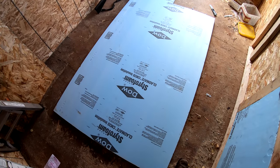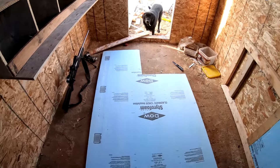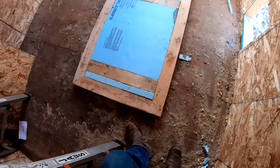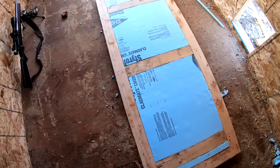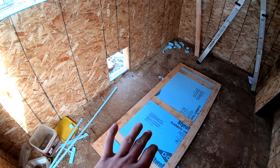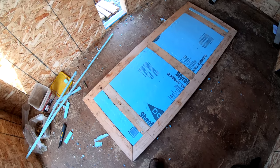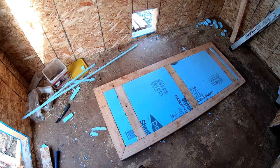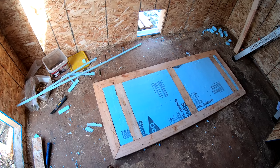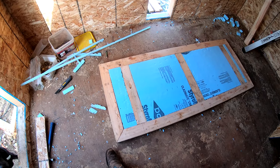That's looking pretty dandy. I got it in there with a nice snug fit — not so snug you really gotta beat on it to get it in there, but snug enough that it's never gonna go anywhere, especially sandwiched between two pieces of plywood. This is going to be real nice and insulated.